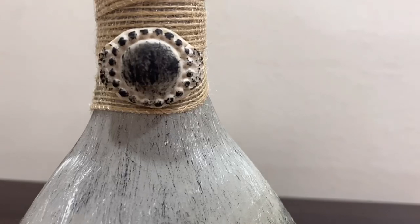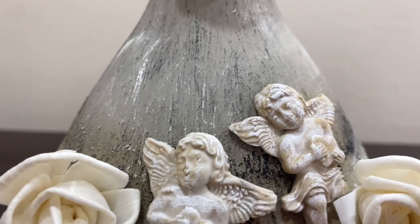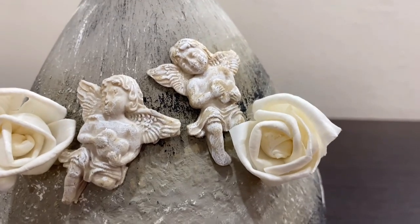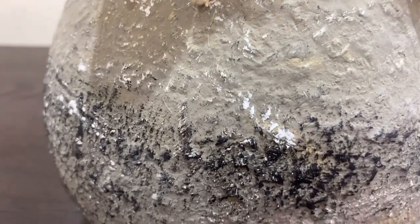Not bad for a piece of garbage that was left by the dumpster! Look at that beautiful texture and all the different colors - the white, the black, the khaki - how everything just came together in perfection.